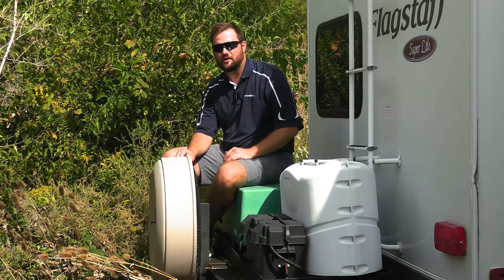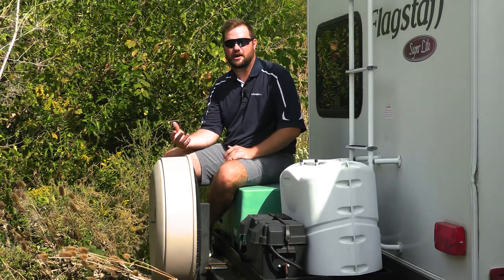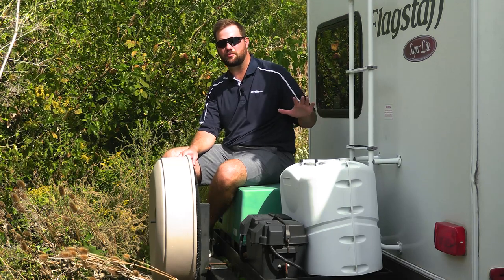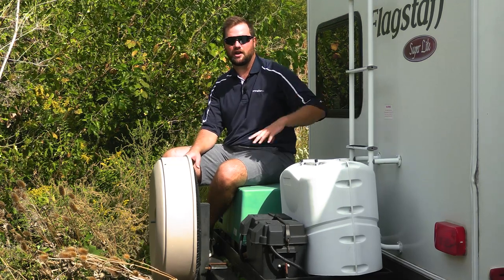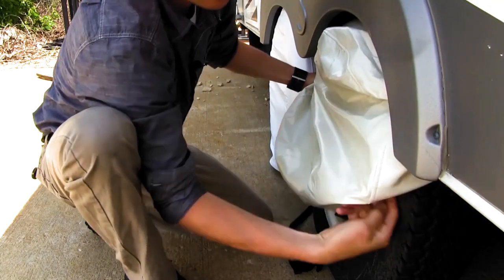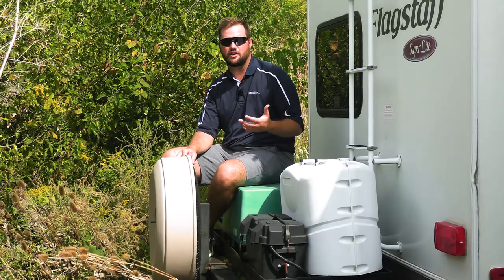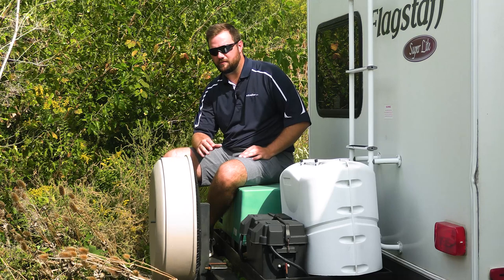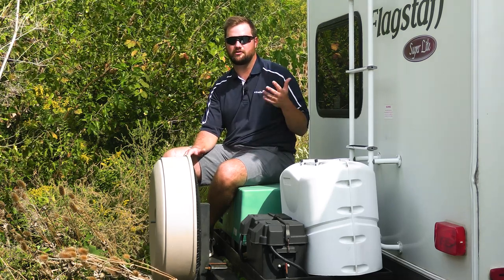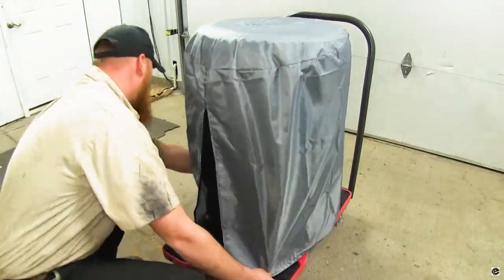The best way to prevent dry rot is to cover your tires up. If you have your spare tire on the back of your camper or if you're keeping your camper or trailer somewhere for a long period of time, it's always a good idea to buy some tire covers while you're not using your trailer. This protects them from the sun and the elements so your tires will not dry rot. Another tip: if you're not going to be using your trailer for a long period of time, take your spare off and put it in a climate-controlled place.